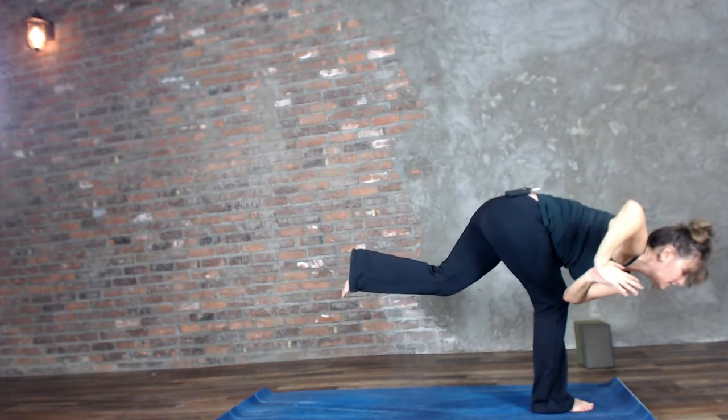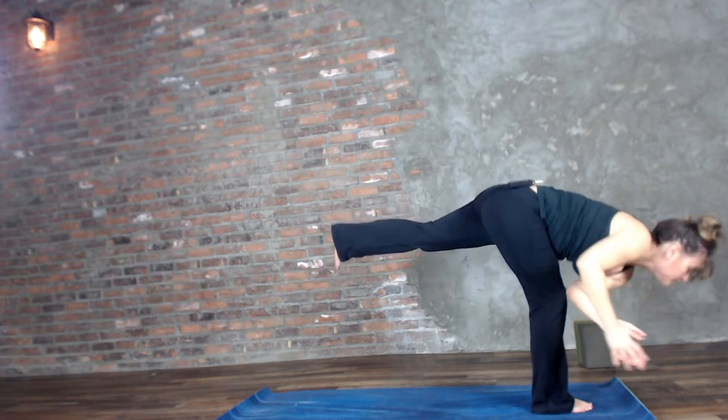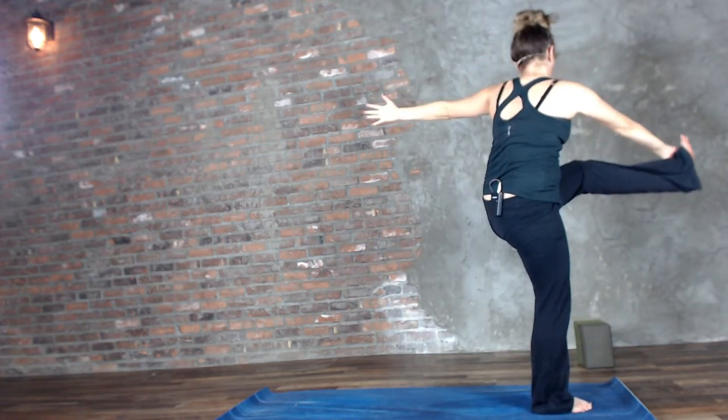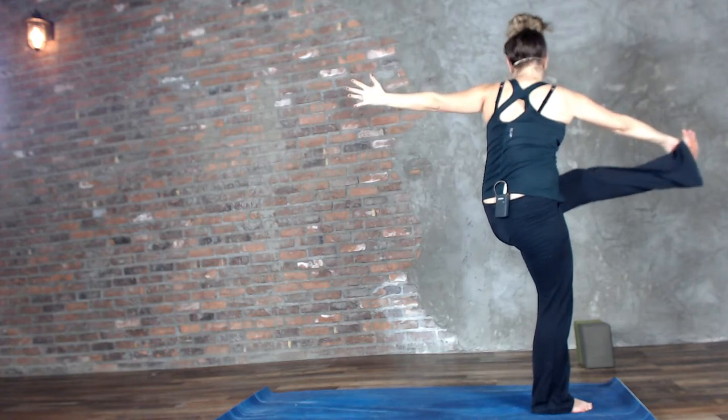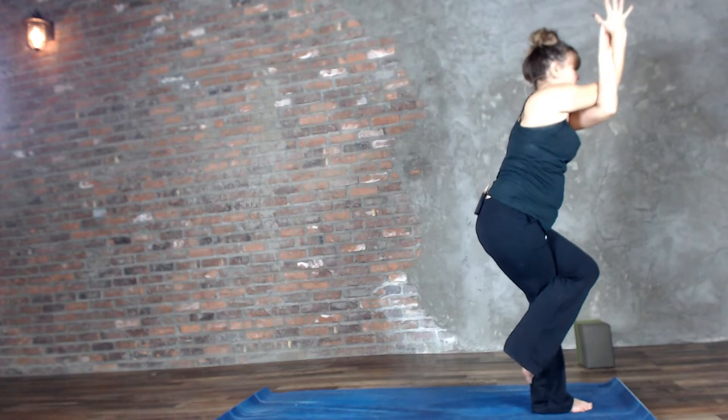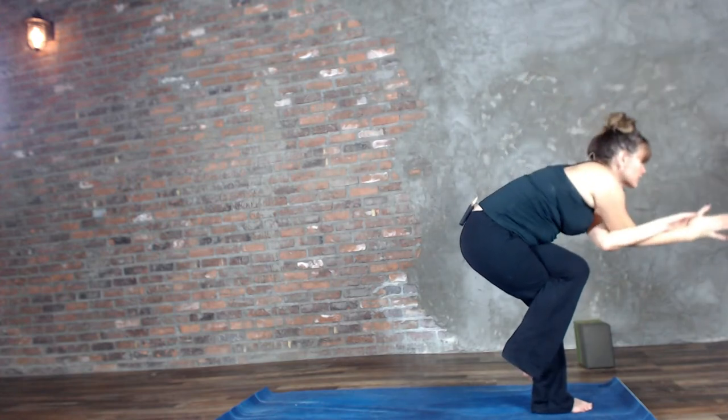Take that twist — rotating open. Maybe you can get a little further this time, maybe the tricep can get on the other side of that knee. Preparing for the balance and lifting the left leg. Standing up — Dancing Shiva, twist the other way. Eagle pose, we close it up. Crunch it out.